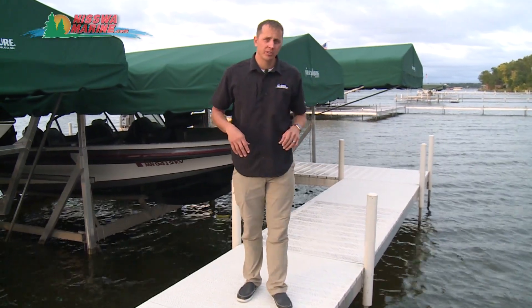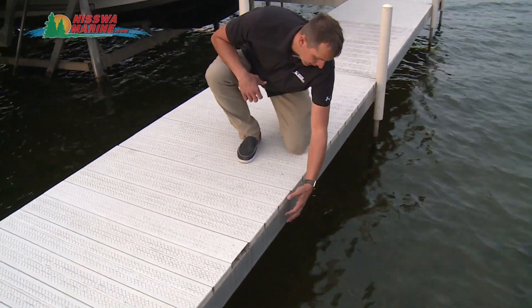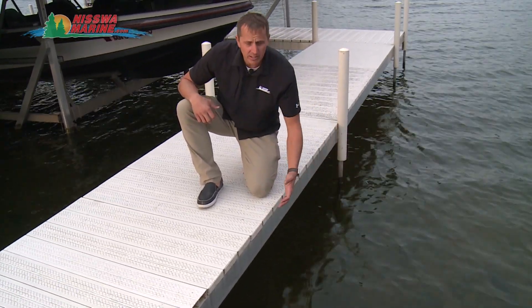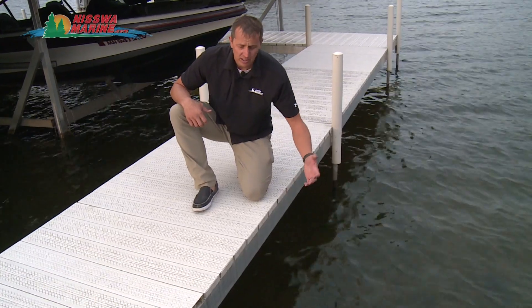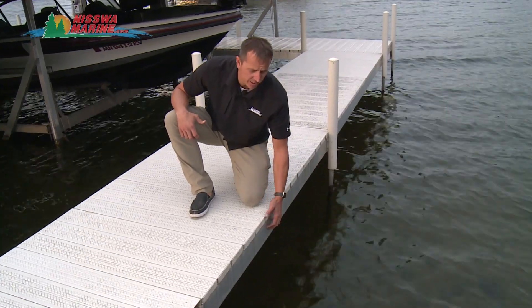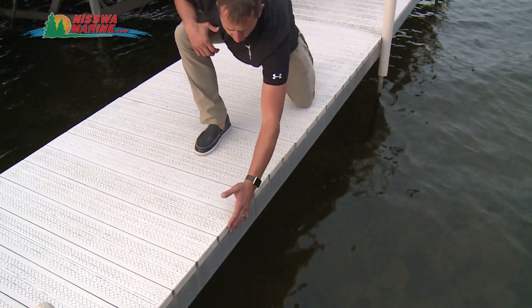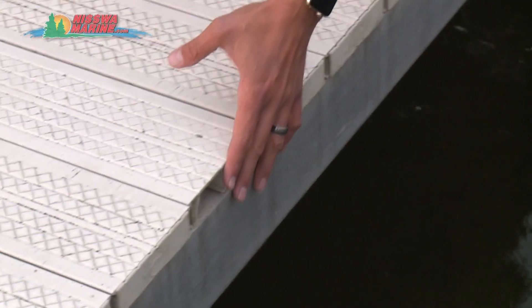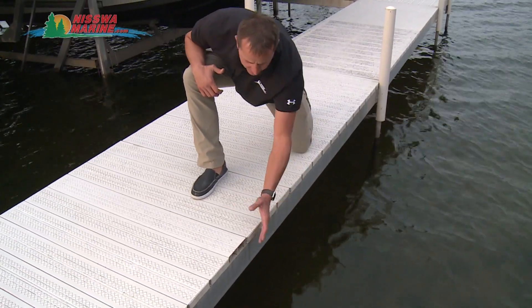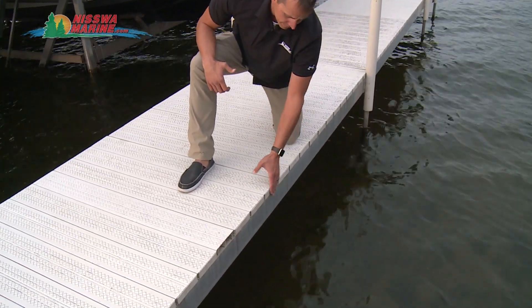Looking at the structural integrity of the Brand X dock, we notice a raw aluminum edge on the frame. The disadvantage is that jet skis, small boats, kayaks, or other equipment running into this creates an unsafe situation and will hurt your lake equipment. Also, the end caps have a tendency to pop off — they're just snapped on — so if something bumps into that, you lose the structural integrity of the vinyl decking on that side.